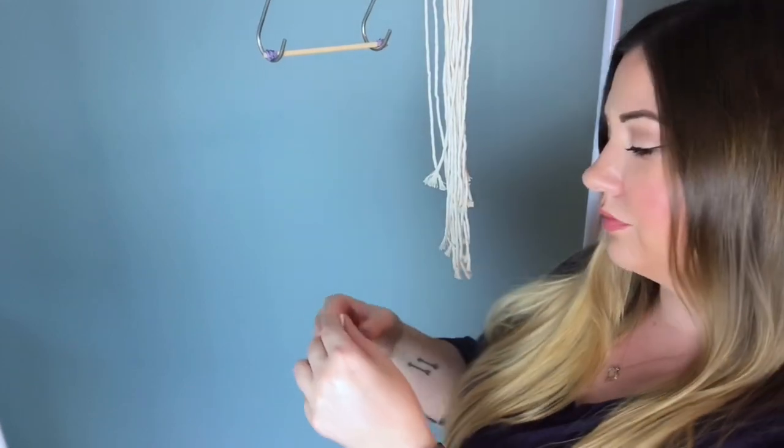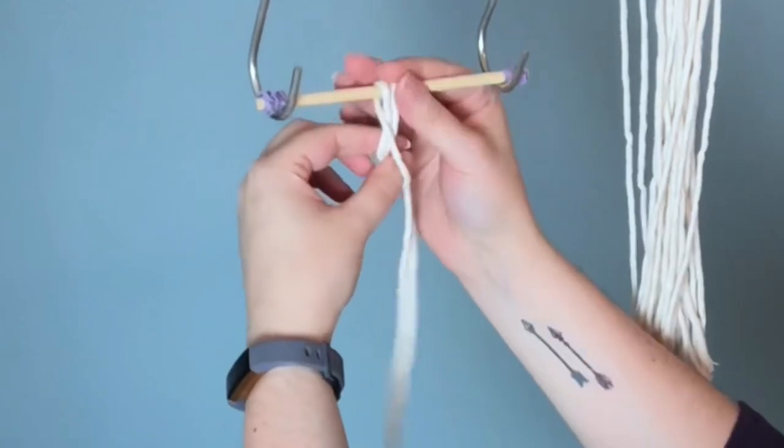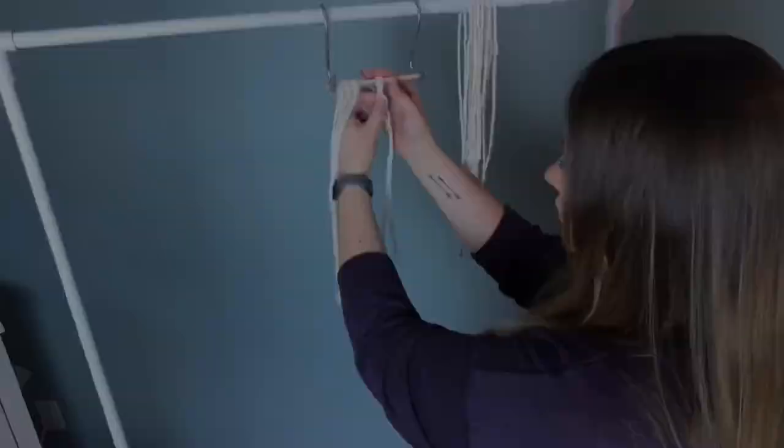Next, attach all 12 cords onto your wooden dowel using a lark's head knot. To make a lark's head knot, you fold your cord in half, take the center loop, put it over top of your wooden dowel, and pull the tail ends through.